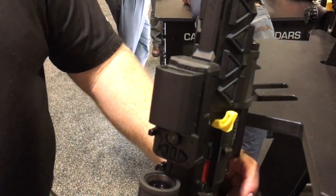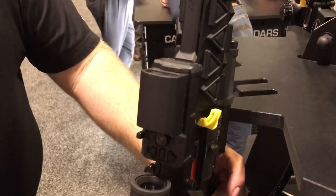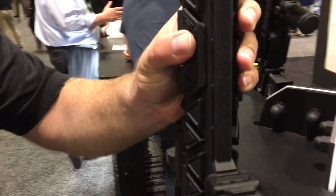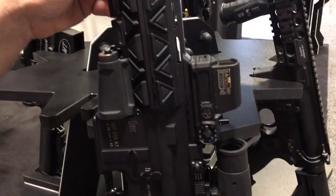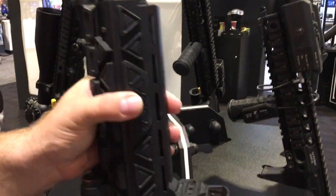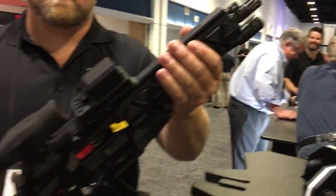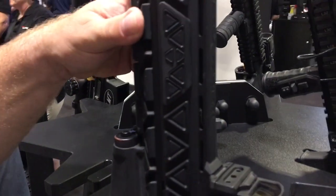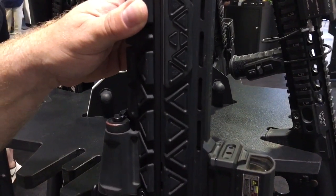Right now it can work on any platform. We're currently designing this for overseas — for Caracal and Calais — to go on a new weapon platform for their military because they don't have optics already integrated. So when they buy a weapon it can come complete with all their lasers and flashlights. We don't know what the future holds for the commercial market yet, but there are different platforms we're looking at.